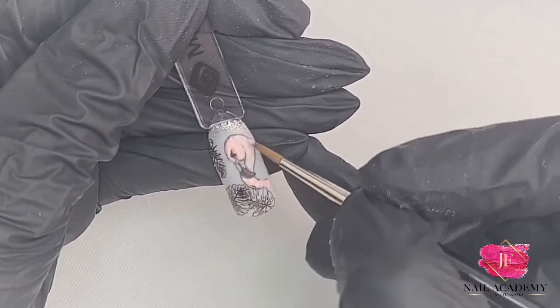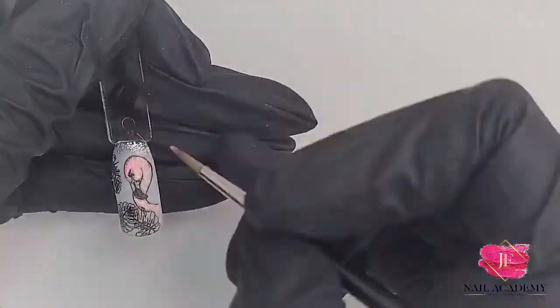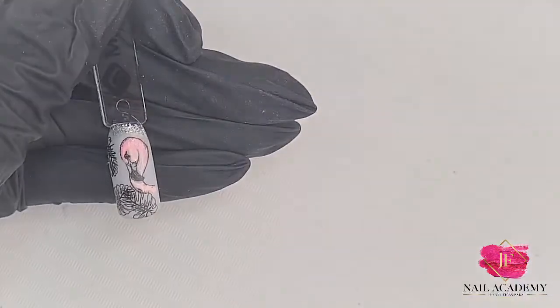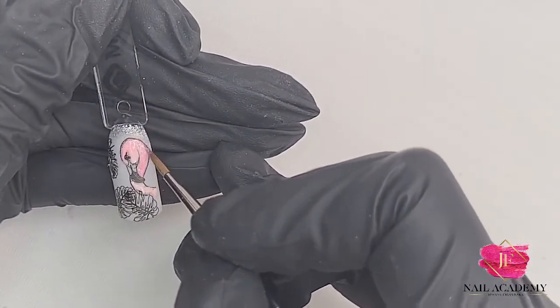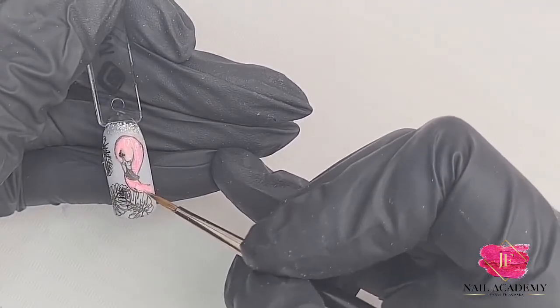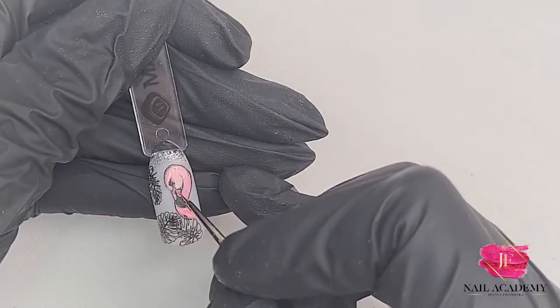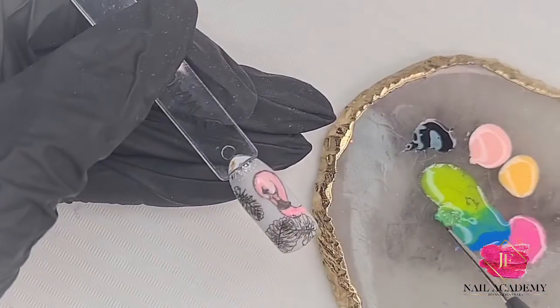Just quickly, I'm using brush detailer number three. On top I'm adding a little bit more pink — this is Marshmallow gel polish mixed with a little bit of Flaming Fuchsia — so I have just a pinky shadow. This is what I'm adding here. You could also use a neon pink, it would be brilliant.